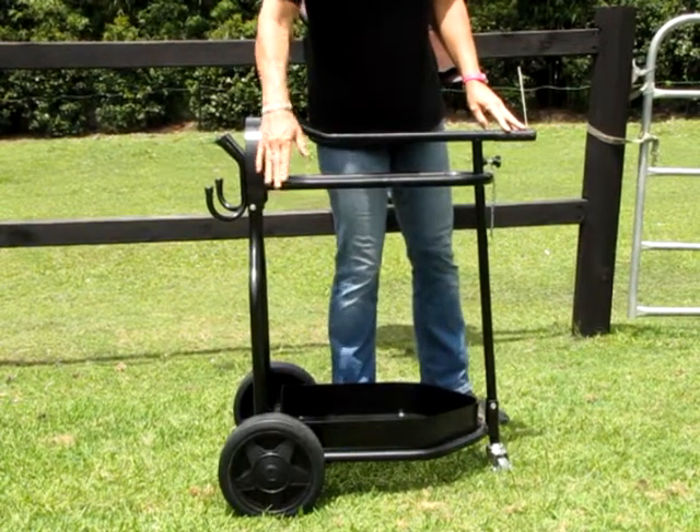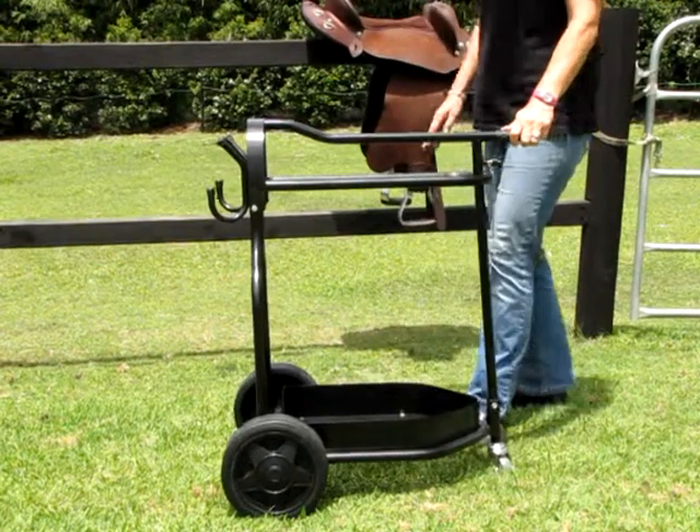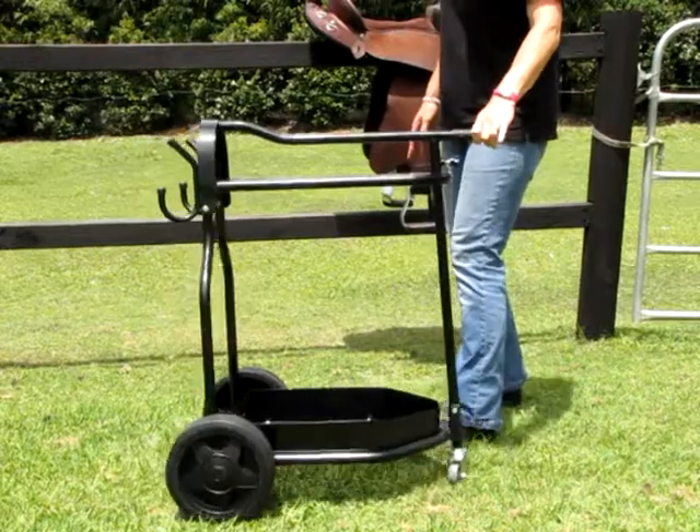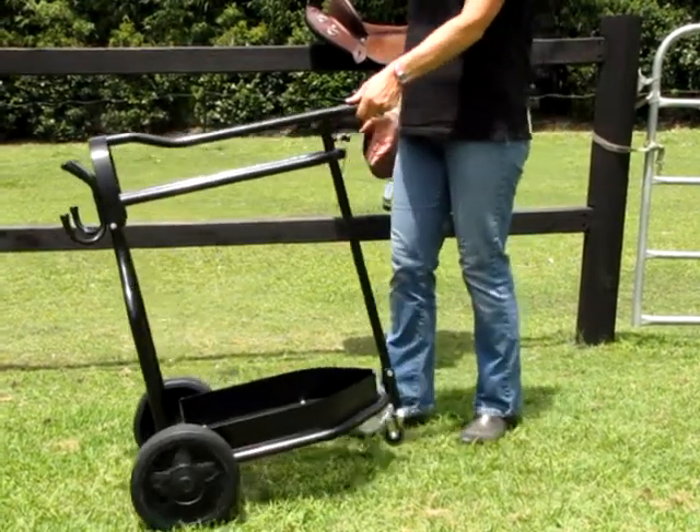At the front of the stand you have large wheels and at the back you have a small jockey wheel. This allows you to move the trolley anywhere you need to go. You also have a handle at the back and you can tilt the stand if you need to as well.